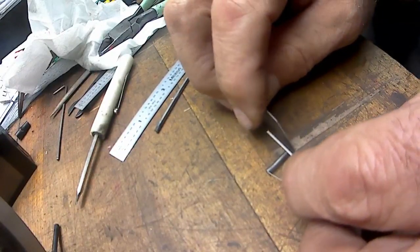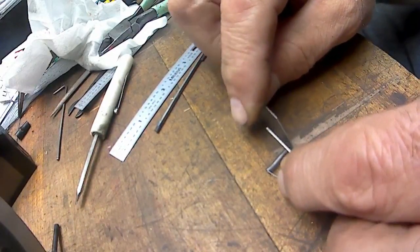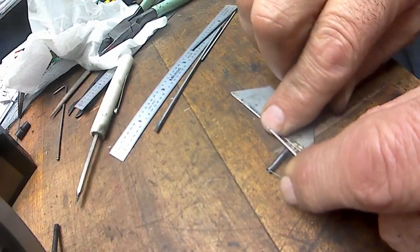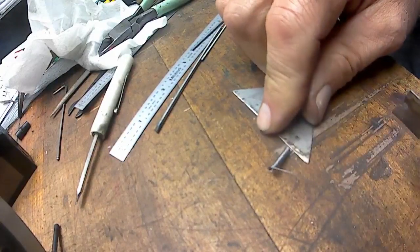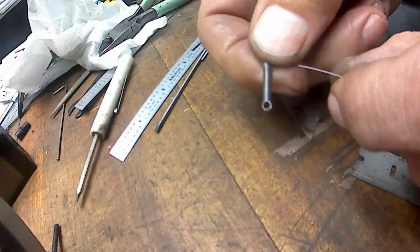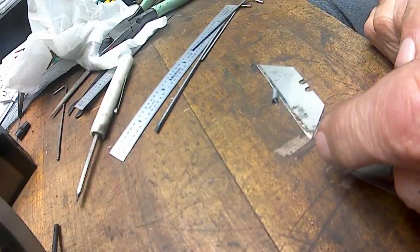I got both blades in the same and I just fold it down, then fold this one back a little bit, and there we got our first loop. Cut the first loop.